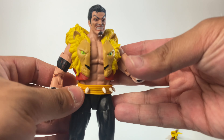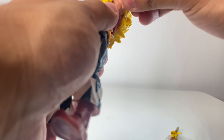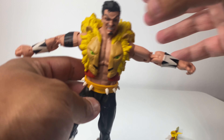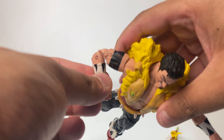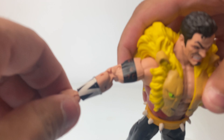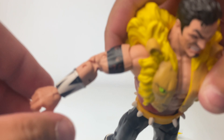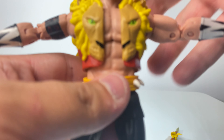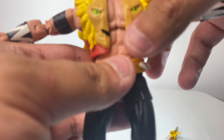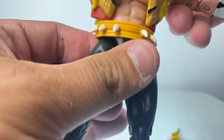Let's go over the articulation, shall we? So we've got a good spread there, a bicep swivel, and double-jointed elbows. He is not pinless, so if you're bothered about having pinless figures, this isn't for you. We've got a forward rotation at the wrist, an ab crunch — you can't really see it from the pelt, but he does have an ab crunch there.